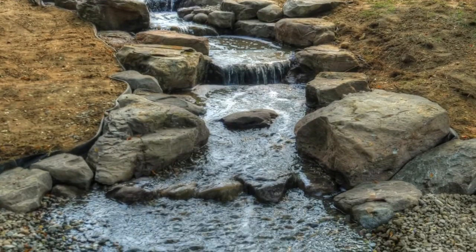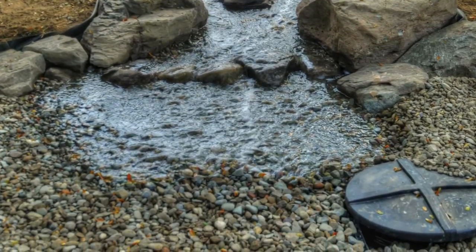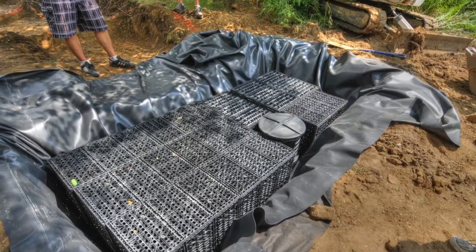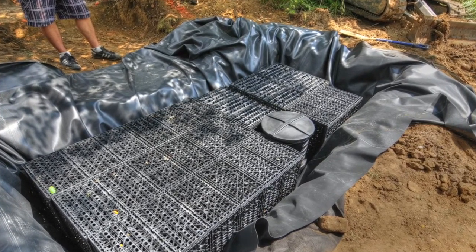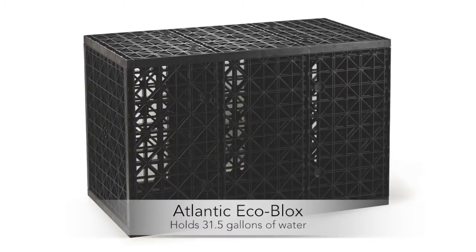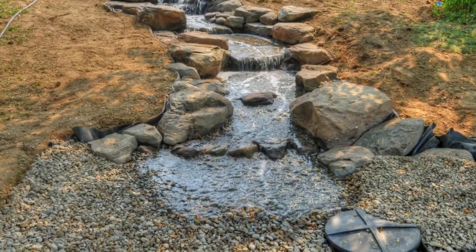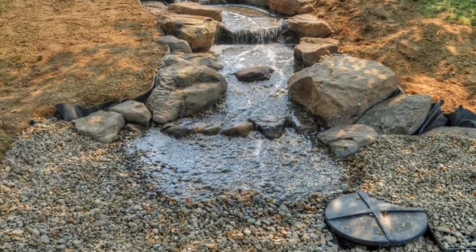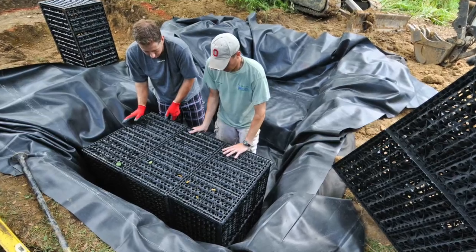Starting at the bottom of a pond-free water feature, load-bearing water matrix blocks are used to support the underground reservoir of water. An example of a water matrix is Atlantic's eco-blocks, which are reinforced cubes or boxes that fill the space in the ground sturdily enough to support tons of weight and allow for a strong structural reservoir containing the water for your feature. The reservoir is lined with liner and water matrices are placed within the reservoir.